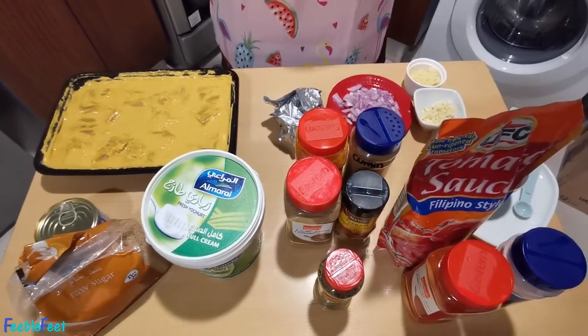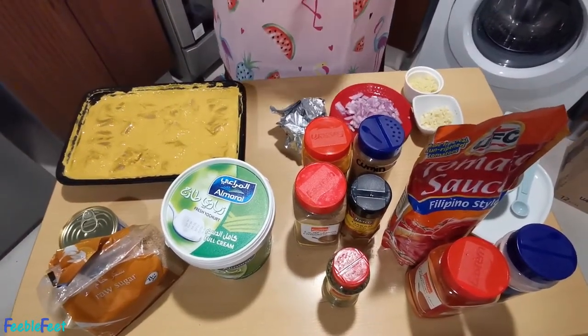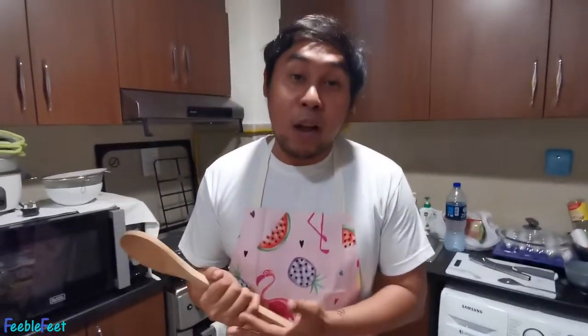This is my first time cooking this, and the challenge is to make my wife eat it — it's not that she doesn't like it, it's just that it's hard for her because of the different spices in Indian food. So what we're trying to do is cook one and try to make her eat it.